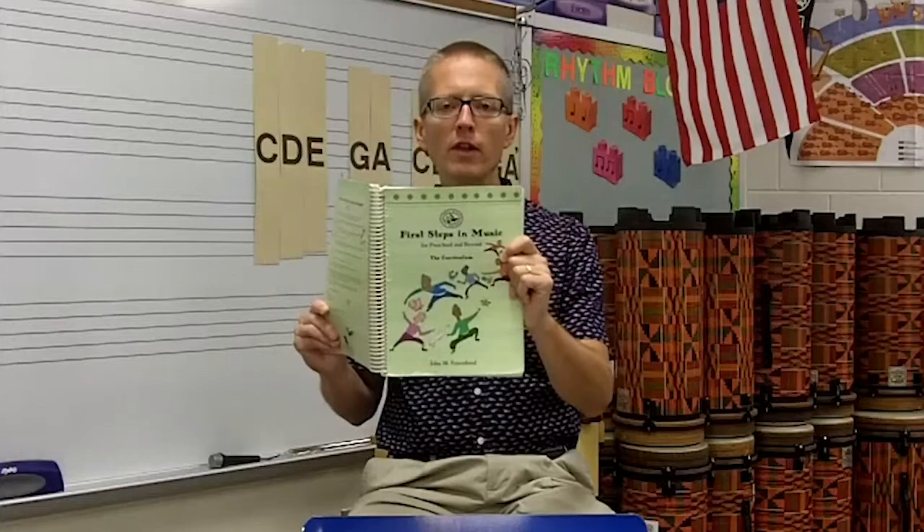Hello, I'm Andrew Heimlich with the Feierabend Association for Music Education, and this is a series of videos explaining how to use First Steps of Music, a program developed by Dr. John Feierabend. The First Steps of Music program starts with infants and goes all the way to upper elementary. The manual I'm talking about is the screen one, mainly geared towards kindergarten and first grade. The philosophy is that students should be tuneful, beatiful, and artful — we want them to be comfortable singers and movers, and to have aesthetic experiences with artfulness.